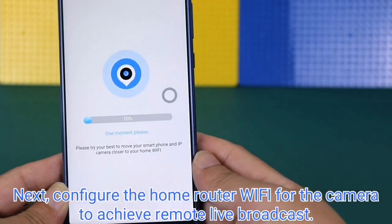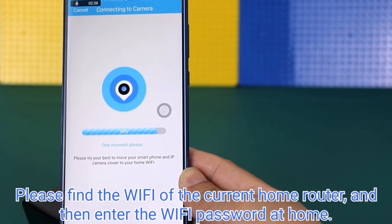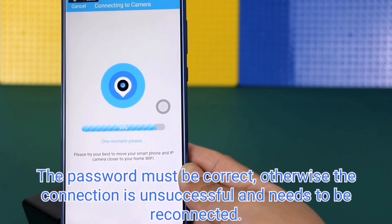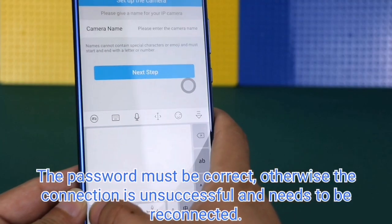Next, configure your home router Wi-Fi for the camera to enable remote live broadcast. Find your home Wi-Fi network and enter the correct Wi-Fi password. The password must be correct; otherwise the connection will fail and you will need to reconnect.